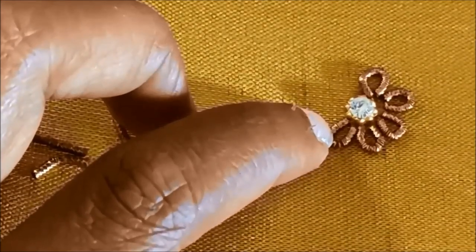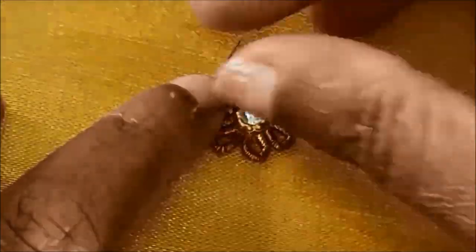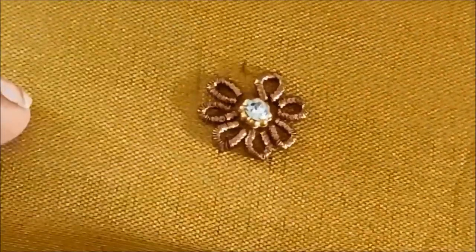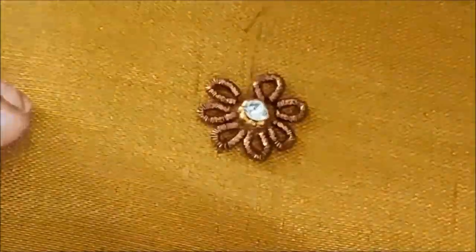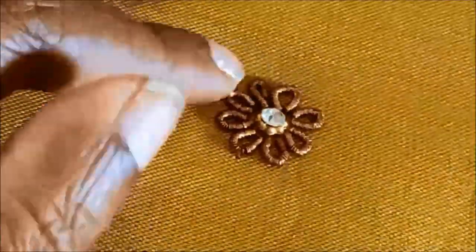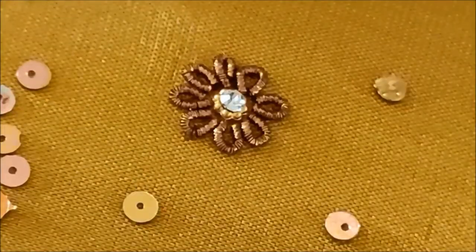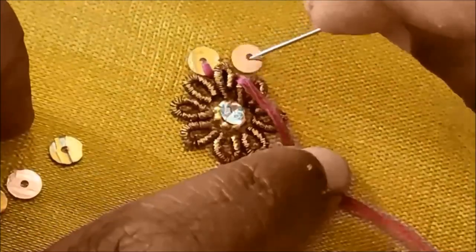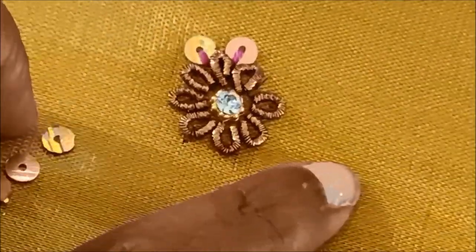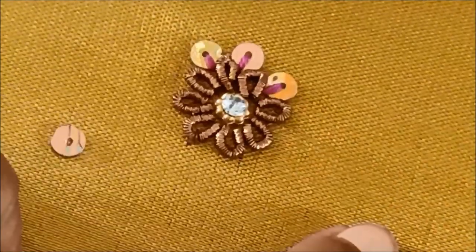We are going to do this in 2 cm length and make a little shape with a little bit of a plant. We will add a little bit of a brand and do it with all of these browns. This is a flower shape here.